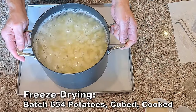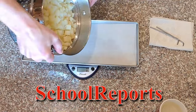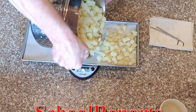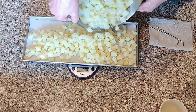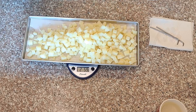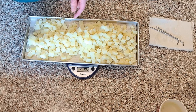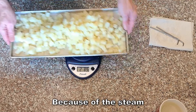I've got cooked cubed potatoes and I'm going to get them on these trays. I'll pour them out and try to get most of them on the tray because I want to get about two and a half pounds - it'll probably end up a little bit less. I'm going to start with that.